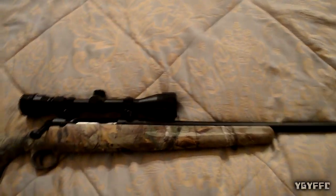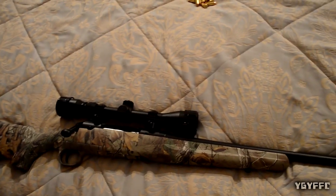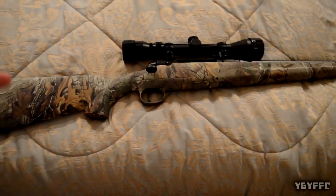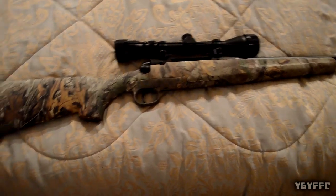Before I go — don't forget that next week I'm actually going to be doing another gun video, and hopefully I'll go out and shoot it as well. Stay tuned for that video. See you later.